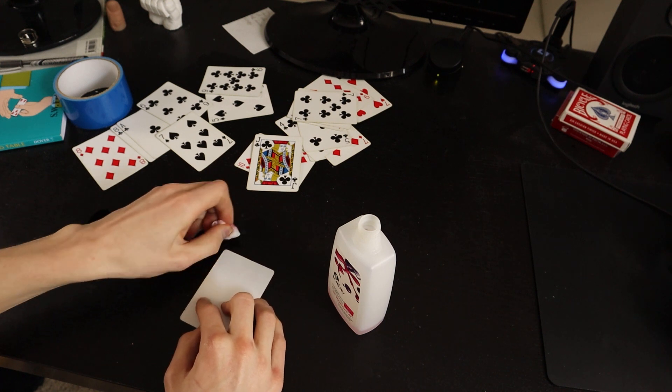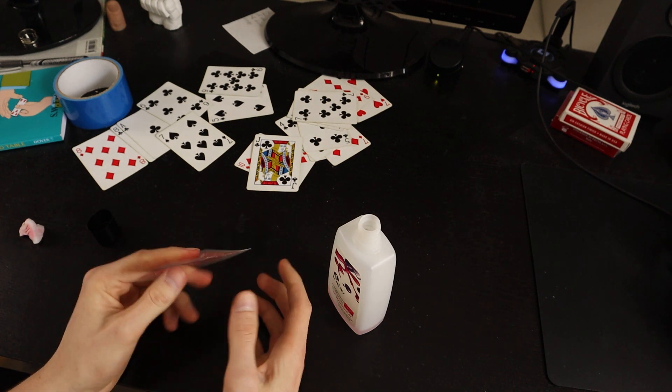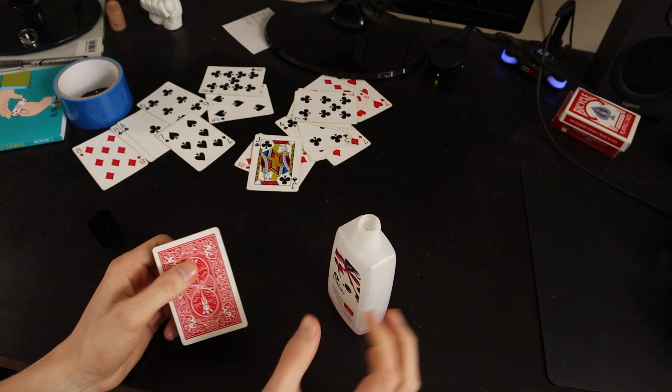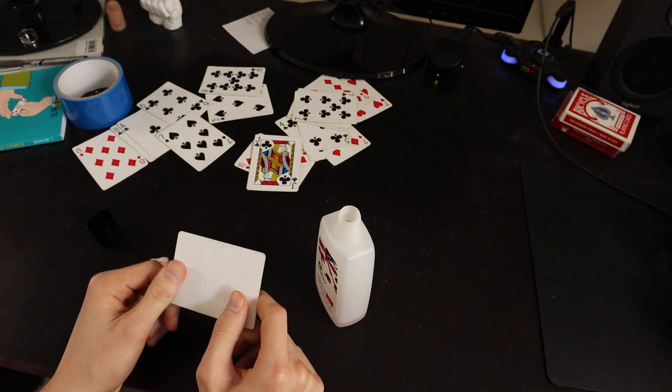And now we've made, just like that, our own blank playing card. You could also remove the back color, which might take a little bit more alcohol, but I think this is really great.